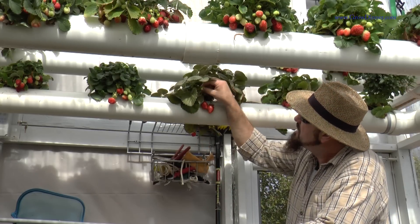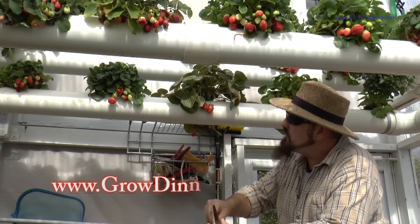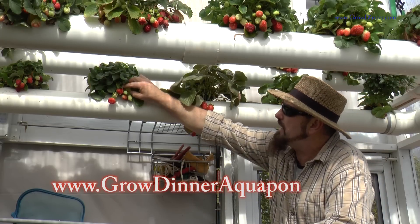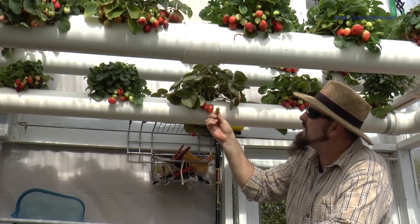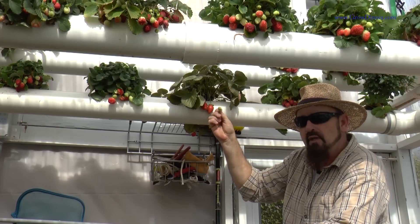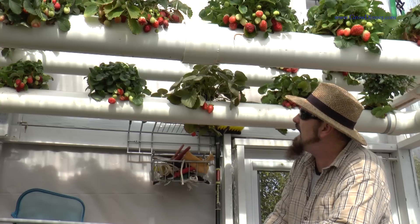You'll start to see some of your strawberries will actually become a lot smaller, and you'll start getting some of the effect like this here. This strawberry will never produce anything — it's always going to be a tiny strawberry. So what we'll have to do is some maintenance to really bring it back to life.